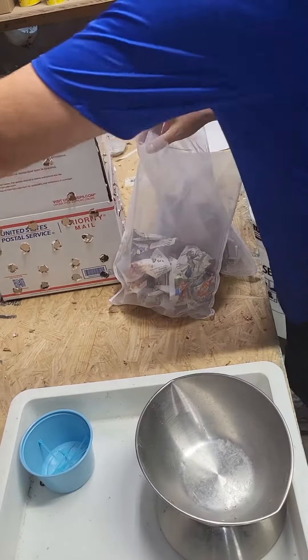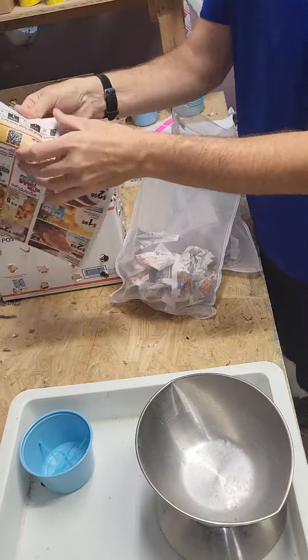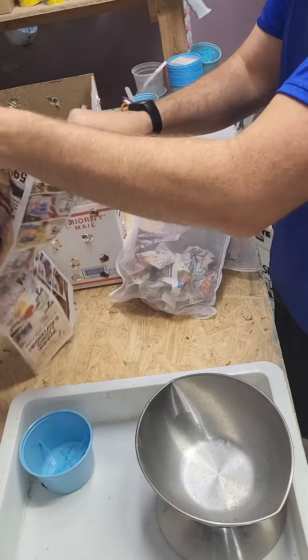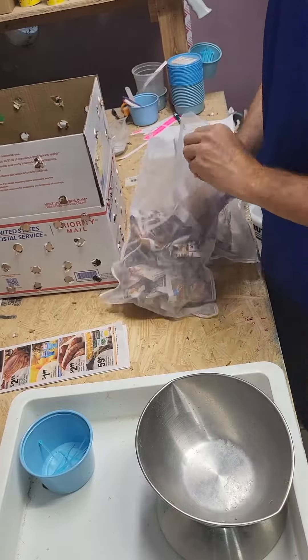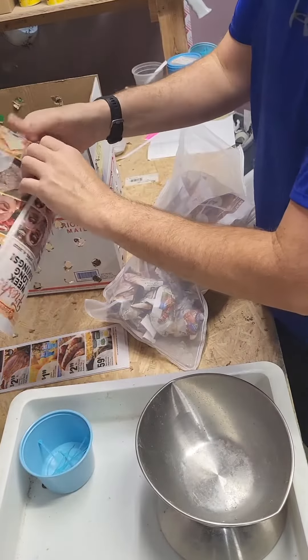Let's package up a mealworm subscription order together — a mealworm subscription order. One of the options on my website at midwestmealworms.com is to sign up for a pay-as-you-go subscription.